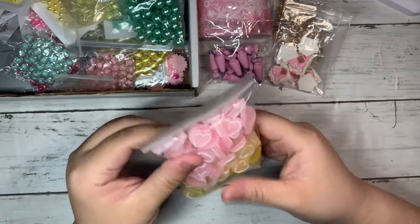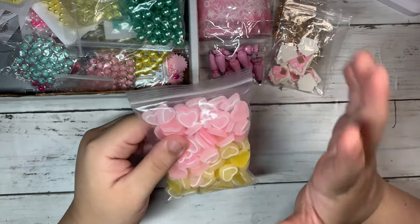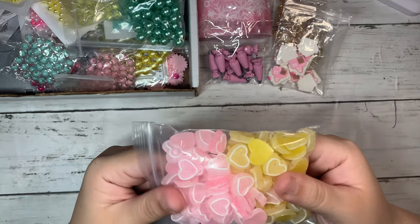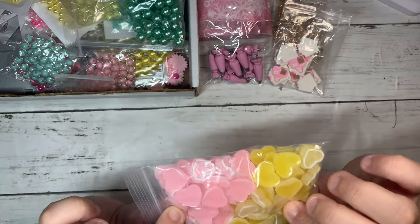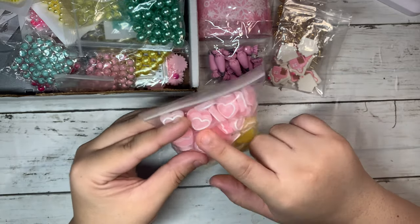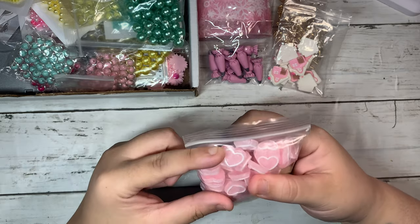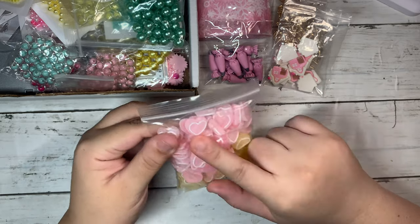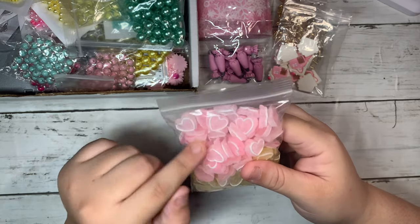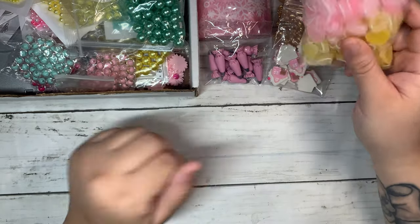Then I finally got my hands on these — they kind of look like candy. I got them in pink and yellow. These would be fun to play with for Christmas; they kind of look like sugar cookies to me. I think I'm going to be adding the pink ones to my Christmas projects. They're also perfect for summer and spring projects.